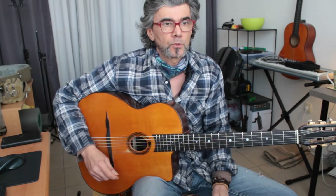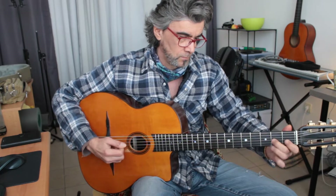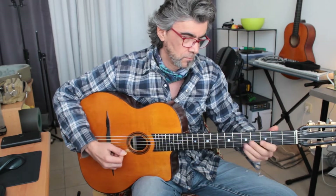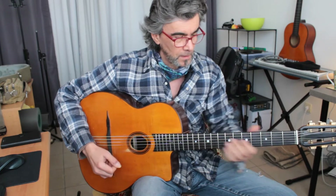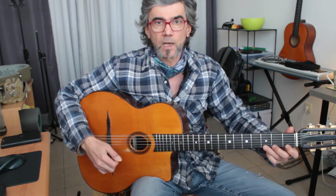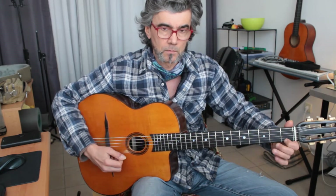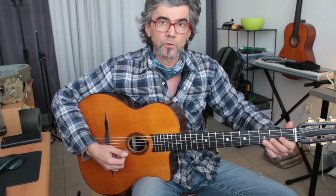A quick tip for your daily routine practicing. You will be practicing your downstroke here, so on each string you're playing the same thing — it's down, up, down, and then next string again.